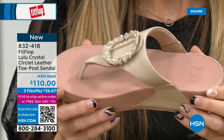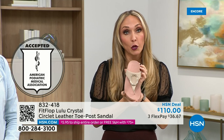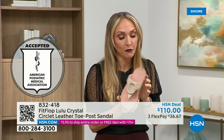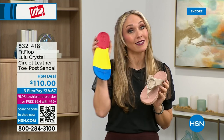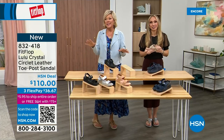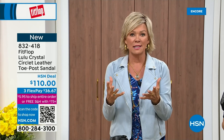Your foot doctor is going to be so proud of you as you strut your stuff in your FitFlops, because these do not look like shoes that your podiatrist would like — because they're cute. FitFlop is the OG when it comes to having acceptance from such an important organization for overall foot health, therefore overall body health. Our feet — we take so much for granted, expecting them to truck us around every day all day.